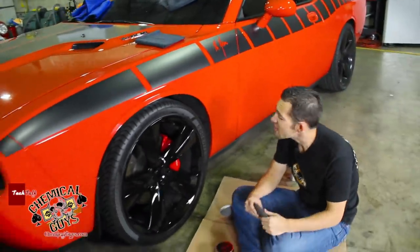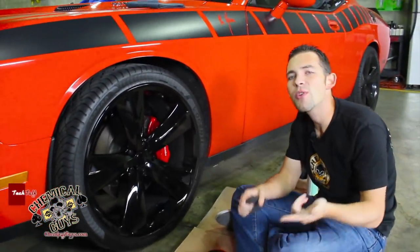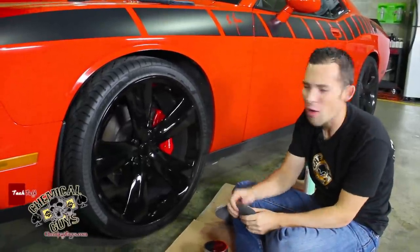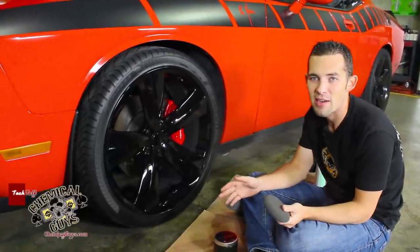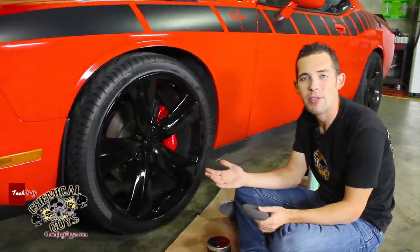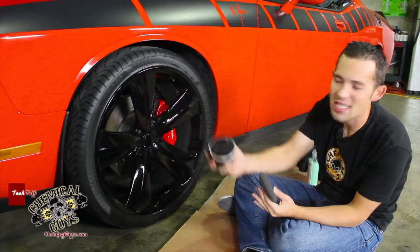Now we're done with the wheel, it's nice and clean, and we're going to apply some protection to the surface. You can use our Wheel Guard — it's a great product for any color wheel — but this is a gloss black wheel. This car goes to a lot of shows and lives in Southern California, so I can go ahead and use a beauty wax that's going to give nice protection. Since it's gloss black, I want to use our newest wax, Black.